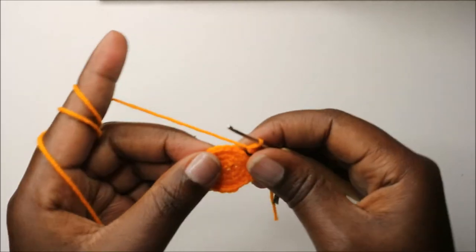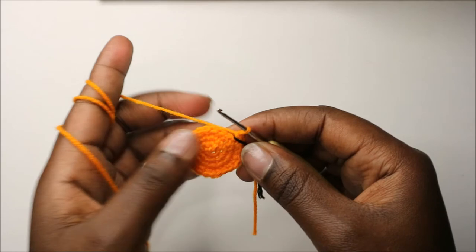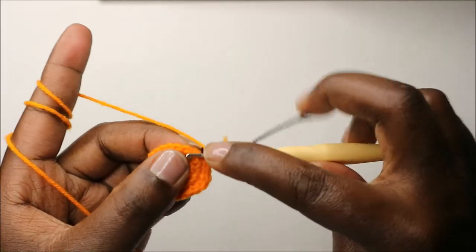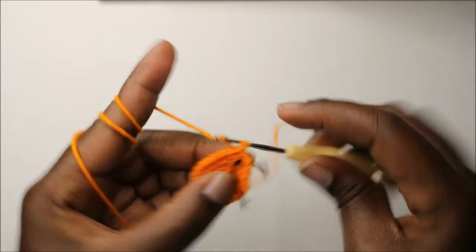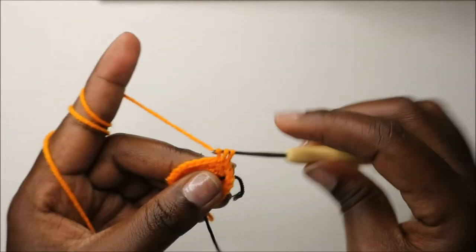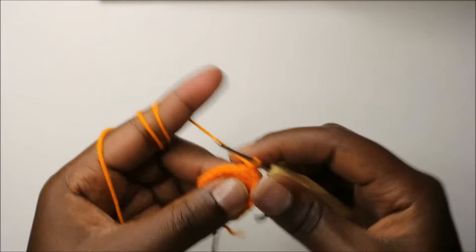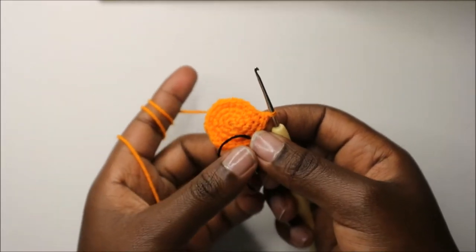In our fifth row, we are going to do single crochet all the way around for a total of 24 stitches. Continue doing single crochets all the way round.